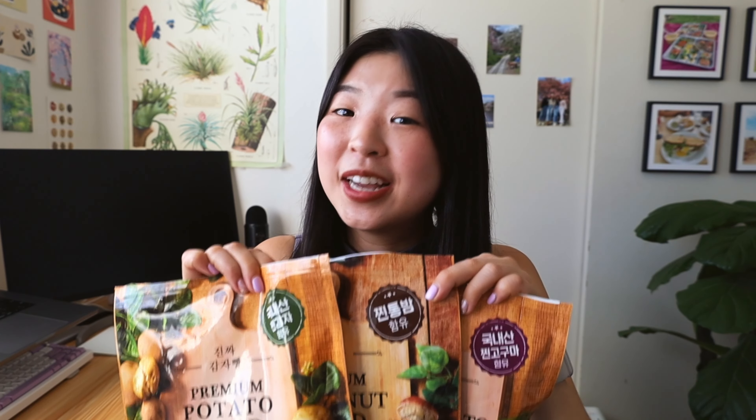And if this sounds familiar, it's because Instagram saw it first. So if you don't already follow me on Instagram or TikTok at eatsbyrachel, definitely make sure to do so.